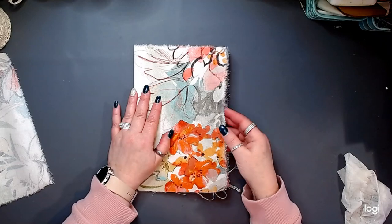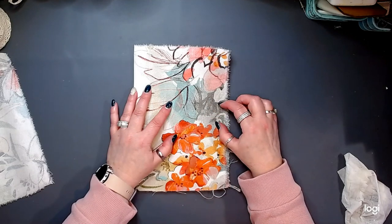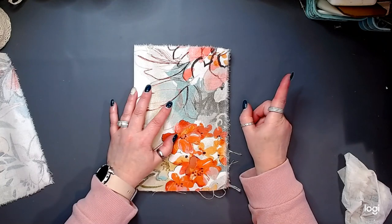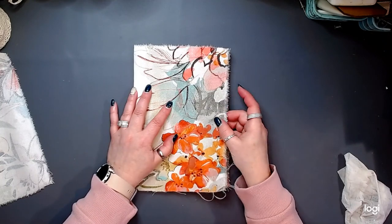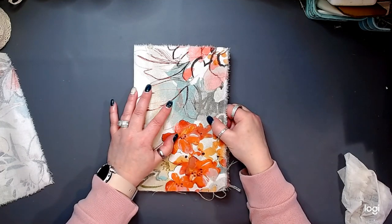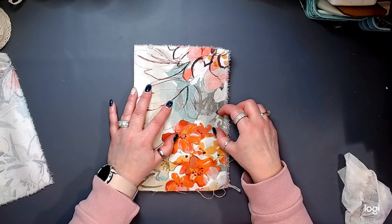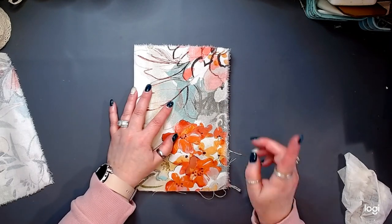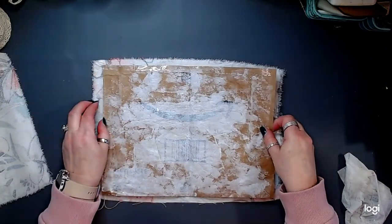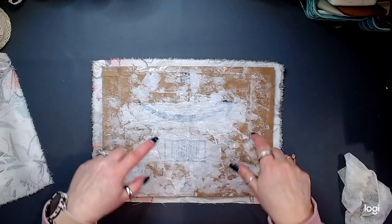I am going to have tie closures on this. I need to think about whether I want a grommet going through it as my tie closure, or whether I want to go ahead and sew my tie closure in ahead of time. These are important things to think about pre-sewing, because I am going to be sewing this fabric to this envelope to create my cover.